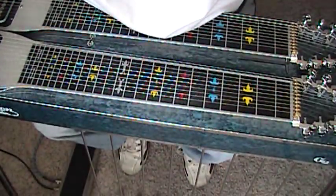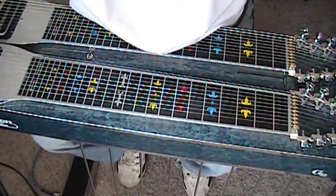Hi Four O'mites, pedal steel players. This is Mickey Adams in Vegas again. I've got another cool move for you. This involves using what we call counterpoint, where two notes actually move in the opposite direction.